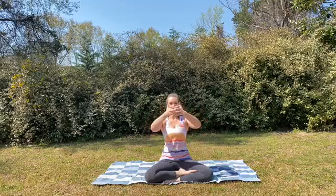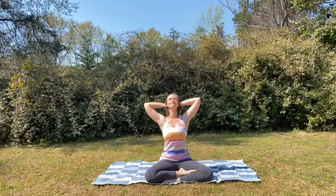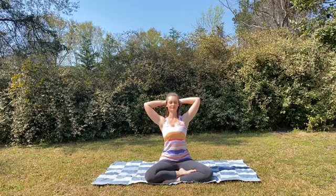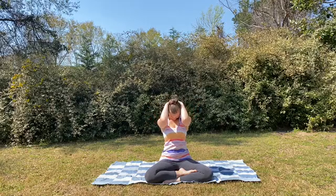We're going to take our hands and interlace them all the way to the webbing, leaving the thumbs long and placing the hands behind the head. Maybe give yourself a little neck massage. On the inhale, lifting the gaze, elbows wide. Exhale, drop chin to chest, elbows come forward. Tall through the spine.